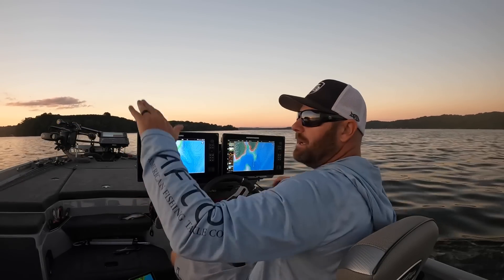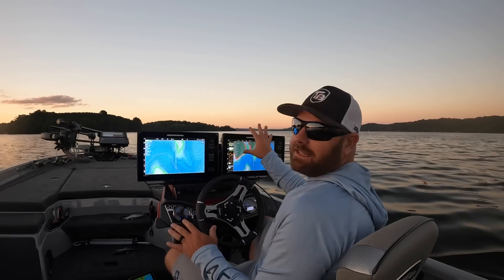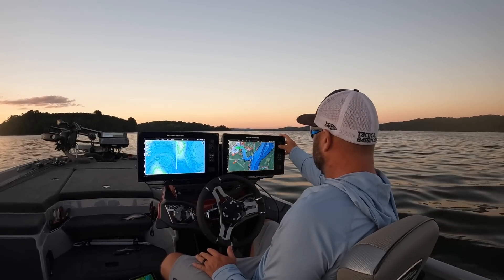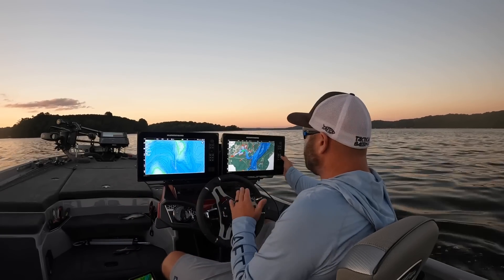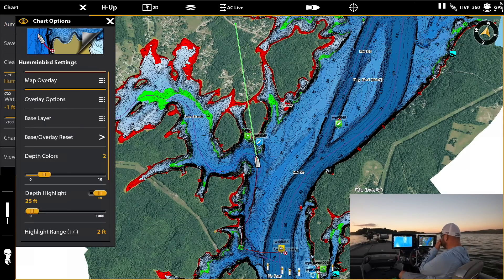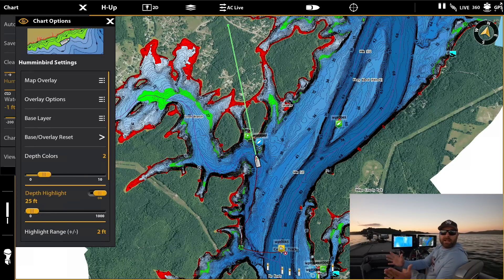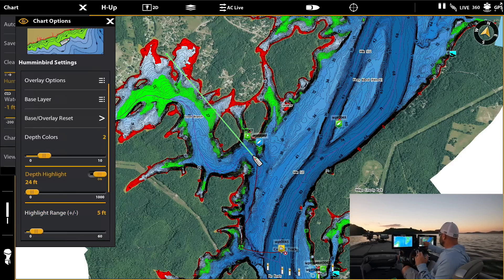Now that we've got low light, I want to show you this mapping system — Lake Master Plus. What's really cool about it is it's very colorful and easy to adjust. I'll go to menu, Humminbird settings, depth highlight, and turn it on. Tonight we've seen bait fish between 20 and 30 feet, so I'll select 23 feet with a plus or minus of 5, giving us a 20 to 30 foot range. That highlights the entire lake in green for that depth range.